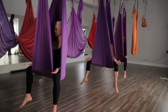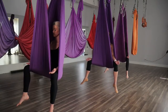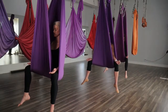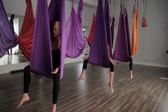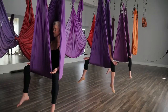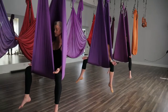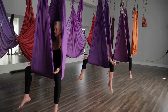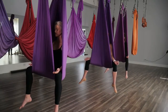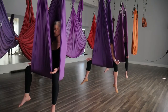Bringing your awareness to your breath and your body. Notice where you may be holding some tension and breathe through those spaces. You may want to take a moment to set an intention.